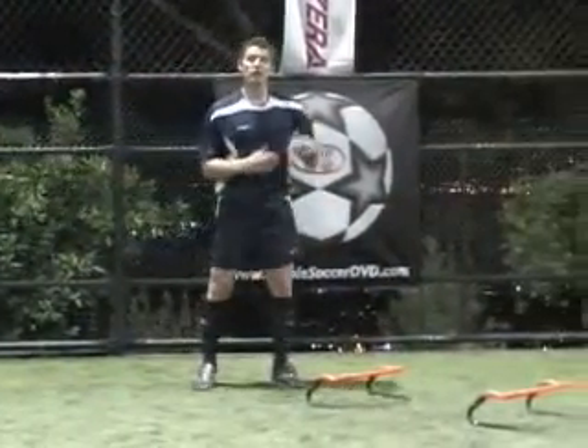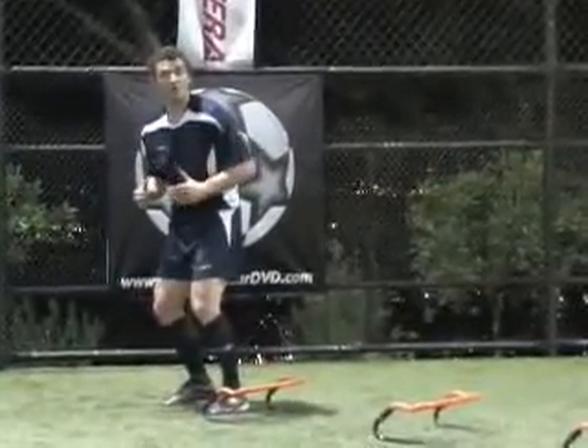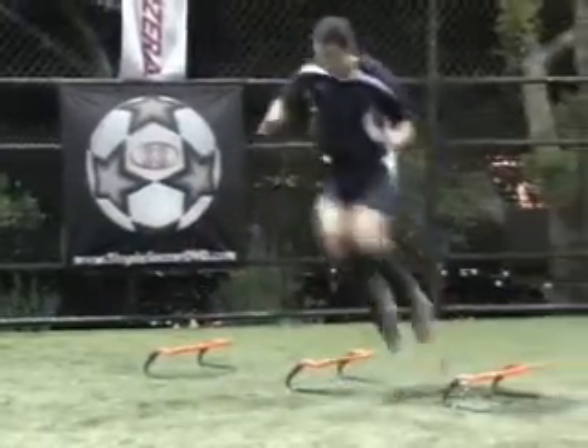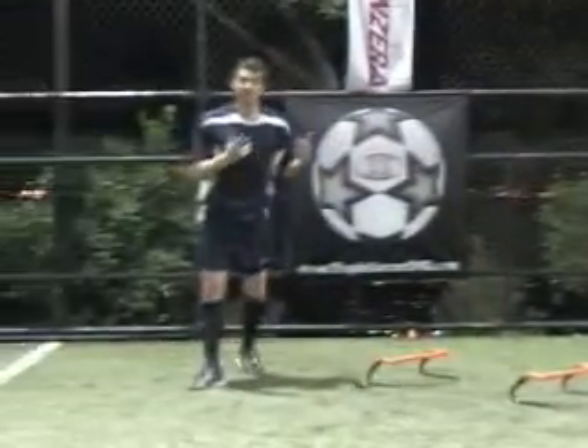The drill that we just saw can also be done with a lateral movement. We can do exactly the same thing on the side, just going one, two and one back, and again.